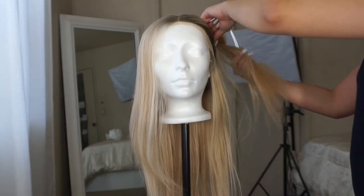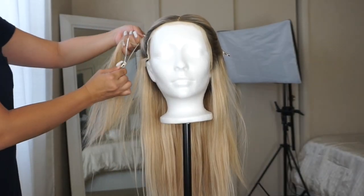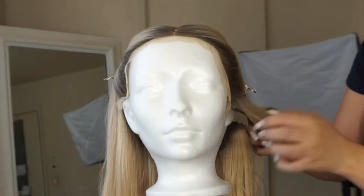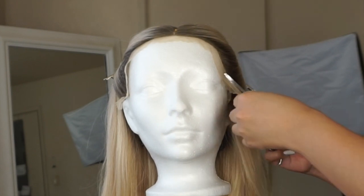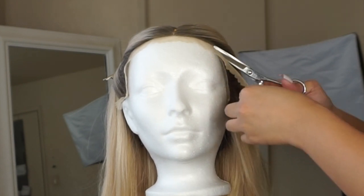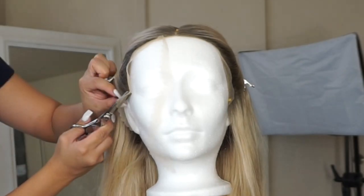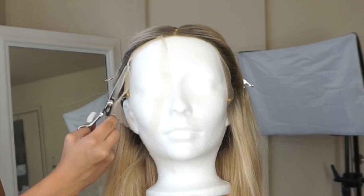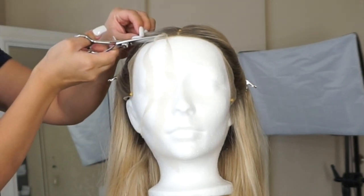The first thing you want to do is cut off the lace part of the wig. What I'm doing here is pulling and clipping back the hair so that when I cut it off it doesn't catch any of the hair. You want to make sure to cut it as close as possible to the hairline. You can do this while it's on your head or on a mannequin — I find it a lot easier on a mannequin so you can cut close without cutting yourself.